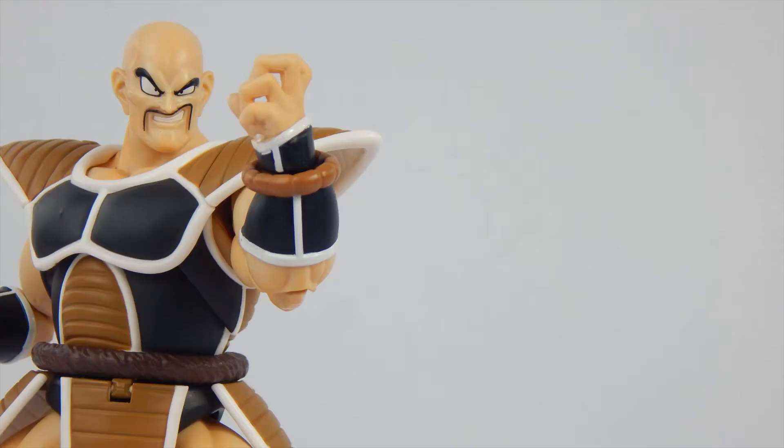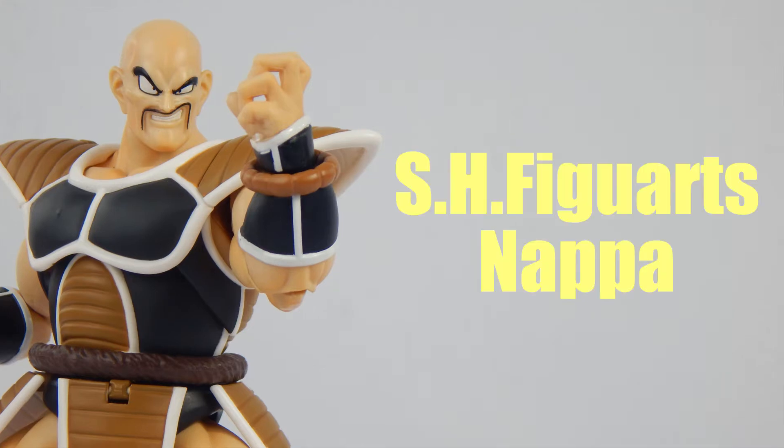What is up people, YouTube. It is I, Super Mariozilla, or you can call me Vinny, and today we're gonna take a look at the S.H. Figuarts Nappa.